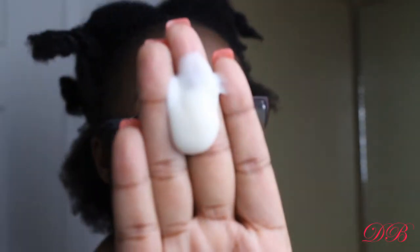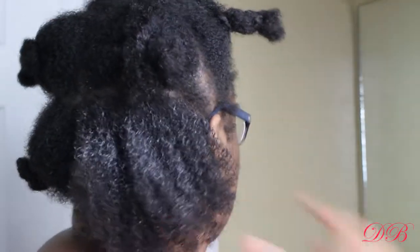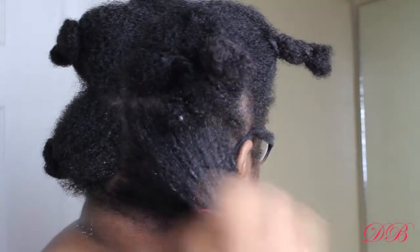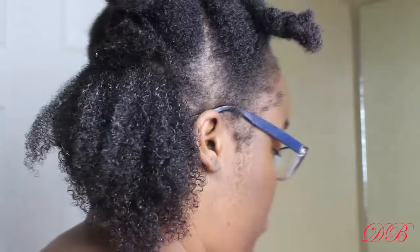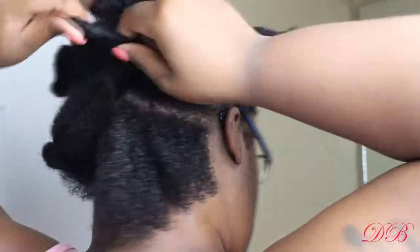Now I'm going to be using their leave-in conditioner. This conditioner had really good slip, and I could feel that my hair wasn't soaking wet anymore — that's how I can tell whether a conditioner has good slip. I'm finger detangling again because my hair just tends to tangle a lot. I definitely got through the strands with my fingers and got that product in there. It looks like it's sitting on top but it's really not — I got it all in there. Now I'm pinning up one side of my hair.